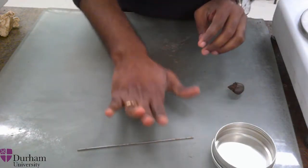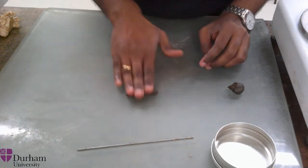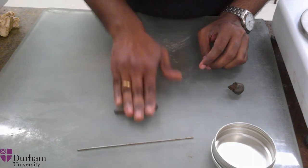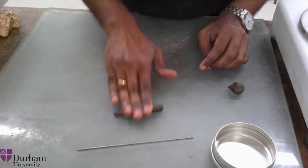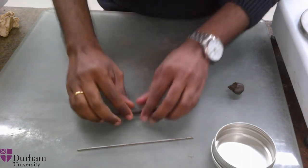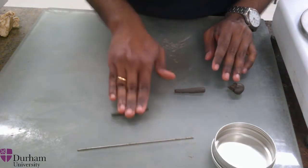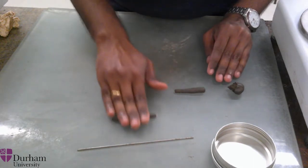Now place the soil sample on the glass board and rub slowly until you can thread it to 3 mm thick. While threading, you can compare the thickness of the soil sample against the thickness of the wire. If the thickness is comparable, you can check whether any cracks have appeared on the surface of the soil, or the soil starts to crumble down.